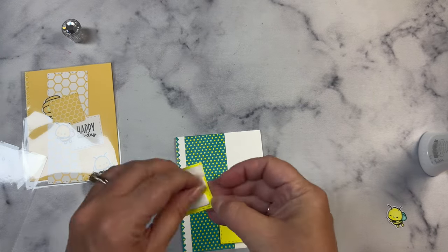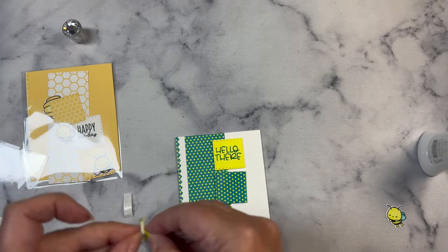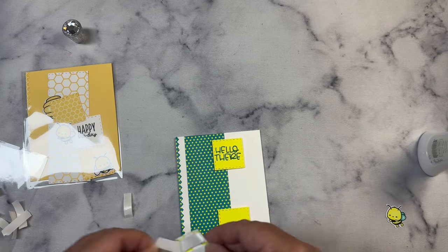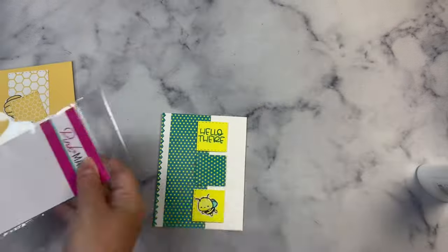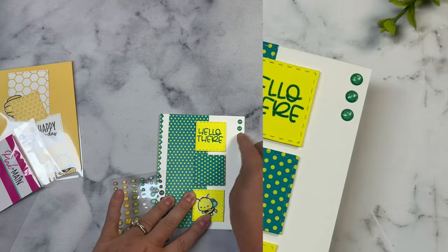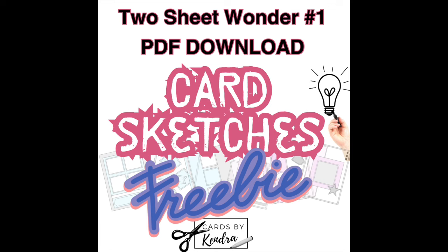The links to purchase these Card Cut Essentials dies are also listed below — these are affiliate links, which means if you make a purchase I earn a small commission at no extra cost to you, and this helps to support my channel. Remember, if you purchase the bundle you get a discount and all of those card sketches — you'll want to get these before they sell out. To hop along and get lots of card inspiration using these dies, click on the playlist linked in the description box. I love having all the videos in a playlist because all I have to do is just let it play.